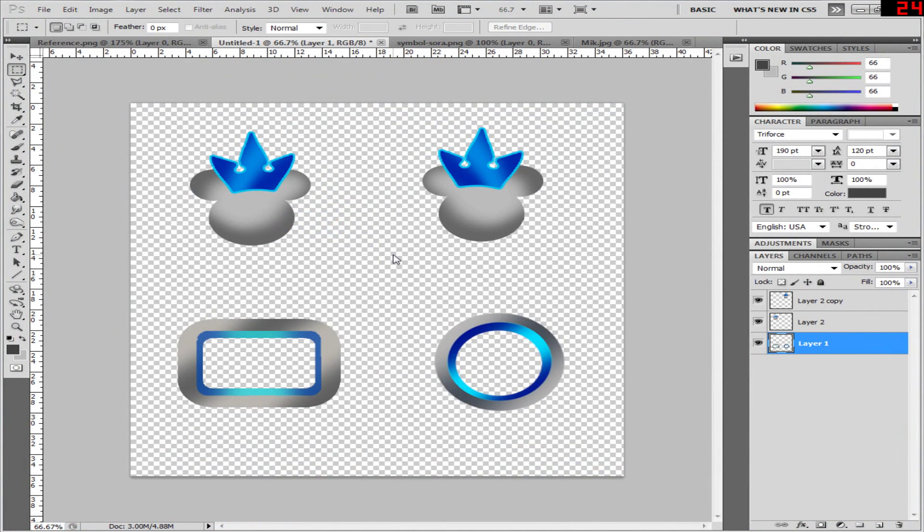Alright, so next up we will be importing this into Blender to make the chain and the charm, and then it will all be complete and you can import it into PMD/PMX to rig the bones and everything. Alright then, I'll see you then. Bye!